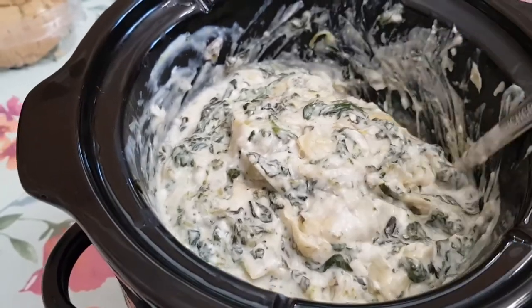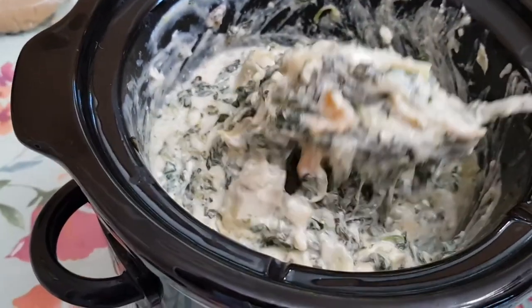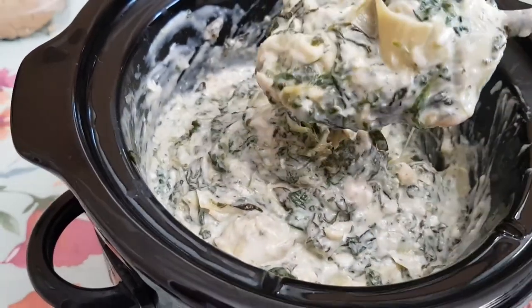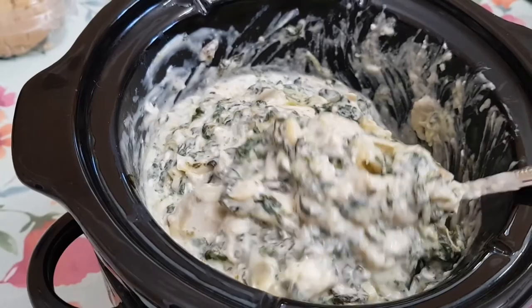And here's my spinach artichoke dip — it comes out so tasty. It's just a matter of putting everything inside your crock pot, getting some tortilla chips on the side, and you have a really nice appetizer. Thank you so much for watching. Please subscribe and I'll see you next time.